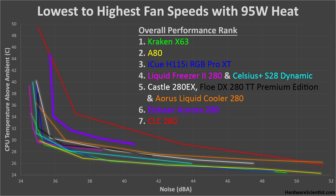In sixth is the Eisbaer Aurora 280 — quite poor performance overall, getting hotter than the rest and unable to get as quiet at low speeds. It does have a nice low noise level at its highest speeds, but that also limits its cooling potential a lot. And finally, last in seventh place is the CLC 280, which just gets much hotter than the rest at all noise levels, clearly being outperformed.